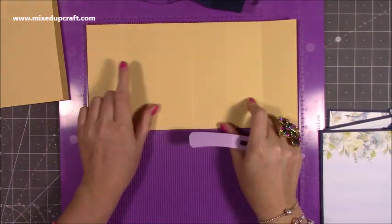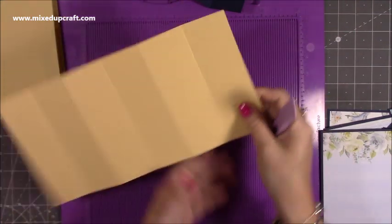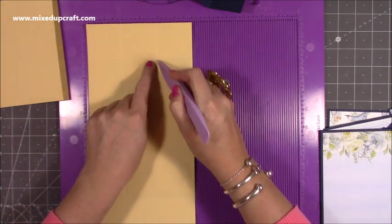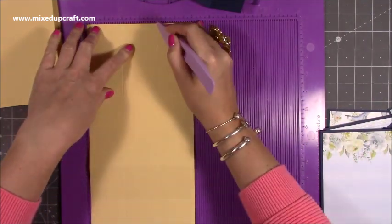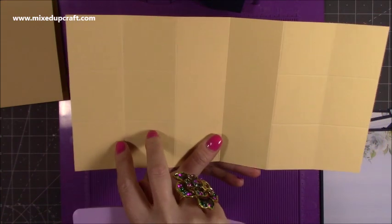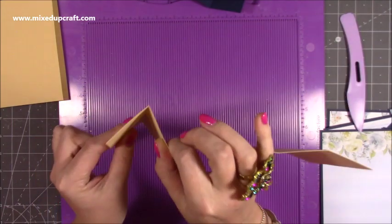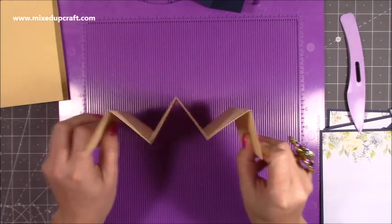Now these next score lines are purely decorative — you do not need to do them, but I quite like having the little squares. To do those, you just pop it on the 6 inch side and score 2 past the first score line and down to the second, and then score 4 past the first score line and again down to the second. Then just rotate and do exactly the same — 2 and 4. So you'll have 6 squares on each side and these 2 plain panels in the middle, but those are completely optional. Then what you want to do is fold: so you've got a valley, then a mountain, then a valley, mountain, and ending with a valley. You should have that shape.